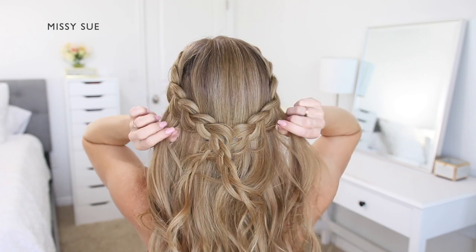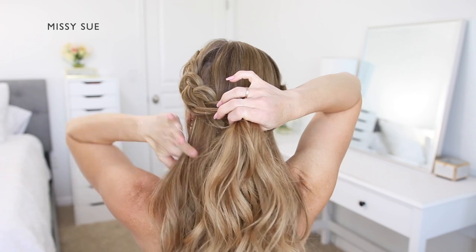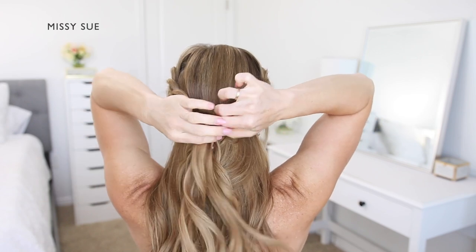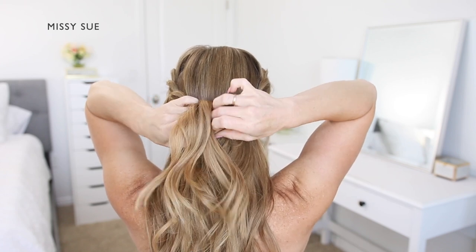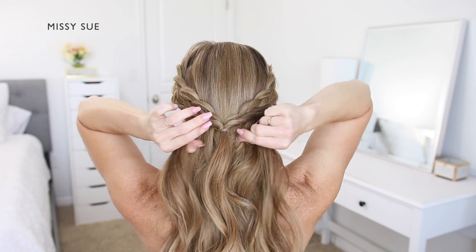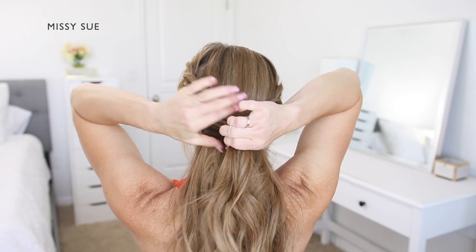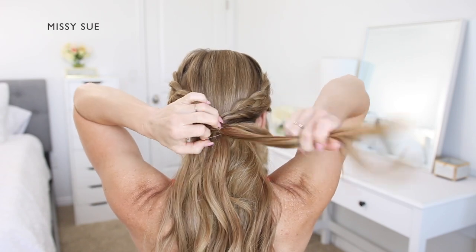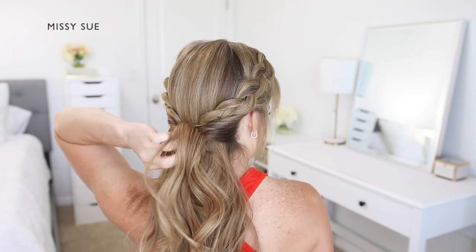Once that's done, I'm going to divide off two sections of hair underneath both braids on the left and the right side. I'm going to bring these two sections together at the back of my head and tie them off using a clear elastic band. Then I'm going to flip the elastic band upwards and around itself so the two side sections are twisted. I'm going to repeat those same steps and create another twisted section — taking a small section from the left side and a small section from the right side underneath the previous twist, bringing the hair together at the back and tying off with a clear elastic band, then flipping the elastic around itself.